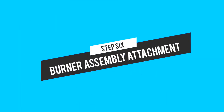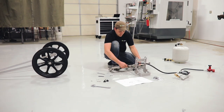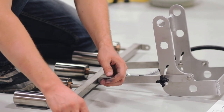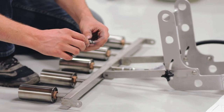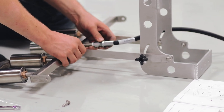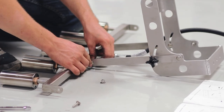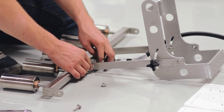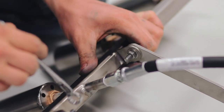In step six we're going to attach the burner assembly to the tank brace assembly. The tabs on the manifold will go on the inside of the burner ties, and you'll take your last two quarter-20 by one inch carriage bolts. Put them through from the outside of the burner ties through the tab on the manifold, then put a quarter inch washer over the inside. Use your last two regular quarter inch nuts for this assembly, position them at an angle like this, and tighten them up.